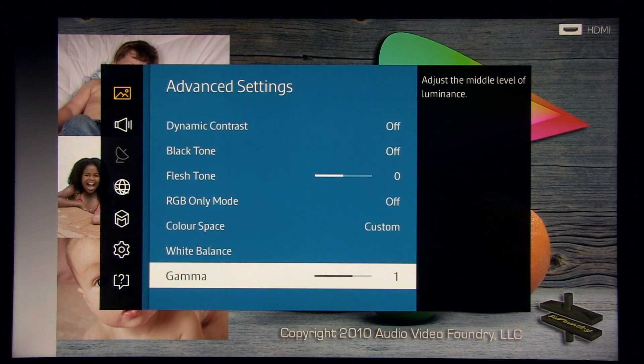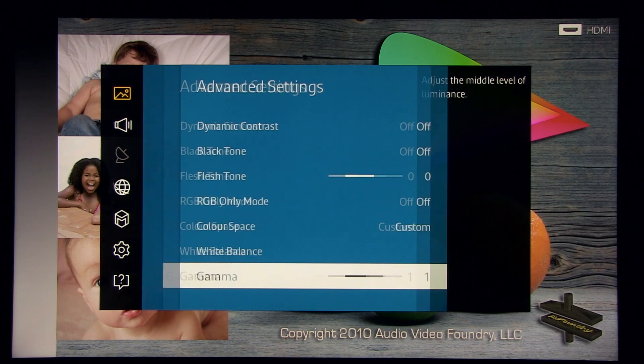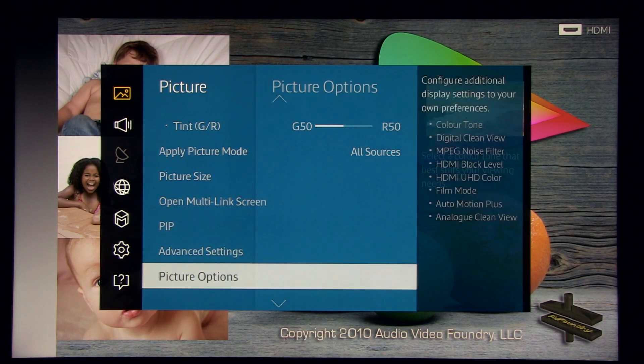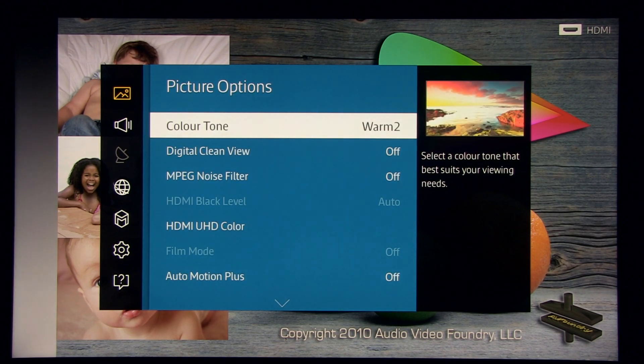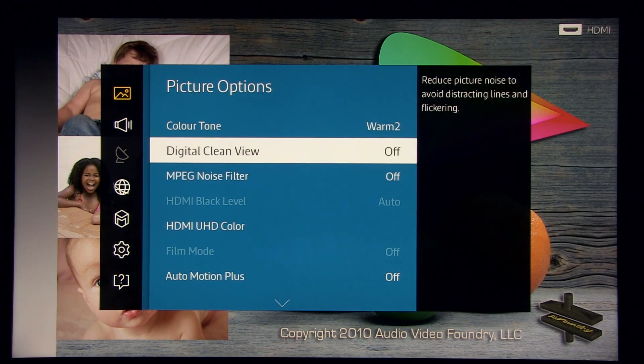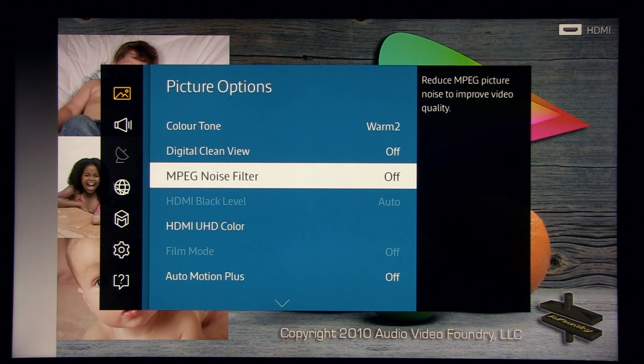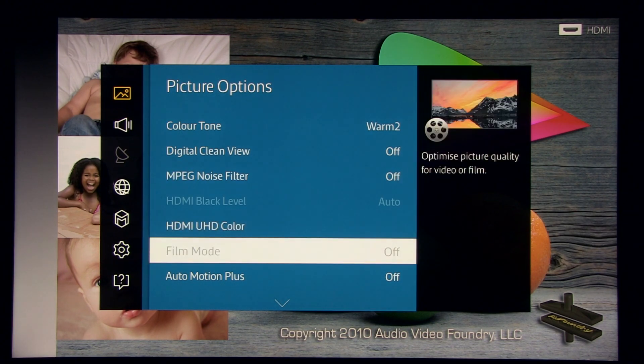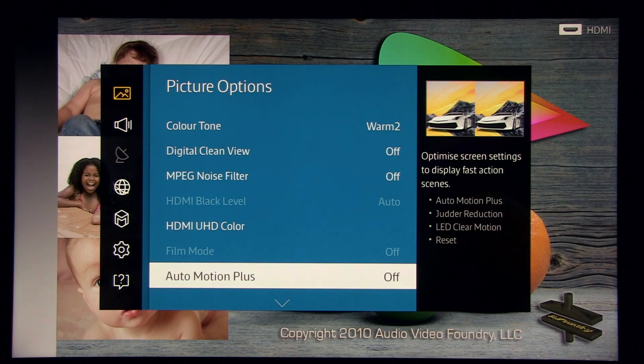Gamma is set to plus one, which gives a gamma of 2.2 — the characteristic is really smooth. I was really impressed by the performance of this TV. In picture options: color tone warm 2, digital clean view off, same goes for MPEG noise filter, HDMI UHD color at default value, film mode enabled only for interlaced signals.